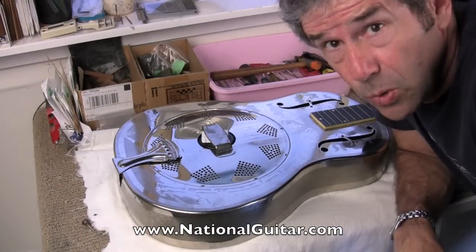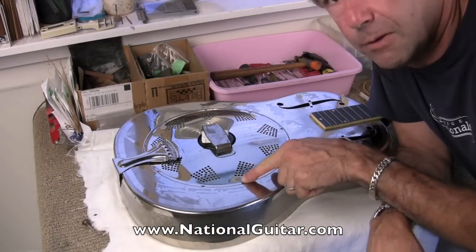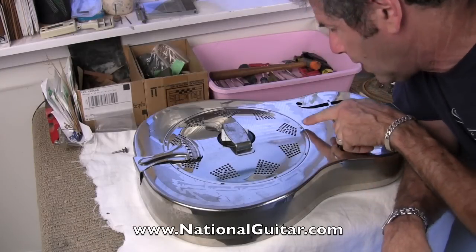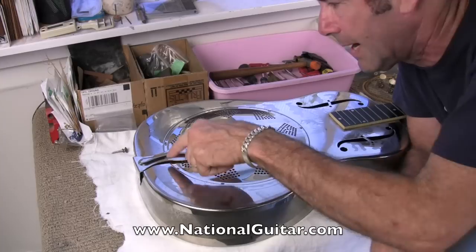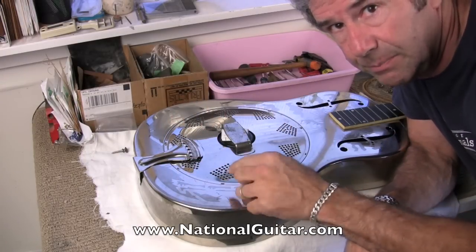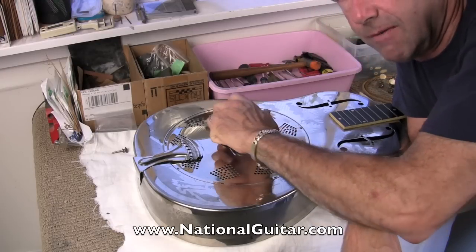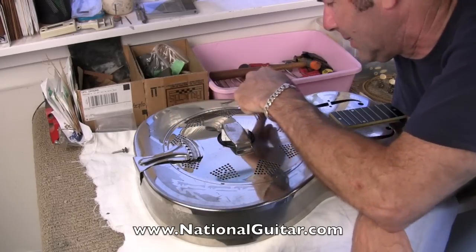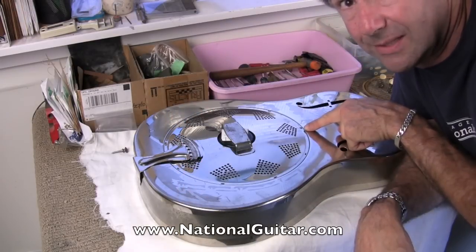One of the cool interesting features of this guitar is the hooks-on cover plate. The idea with the hooks-on cover plate was there would be one screw at the very top instead of nine screws all the way around. There would be a little hook that would go into a little rectangular slot, and then you would turn the cover plate and make all eight hooks fasten in place. Then you'd only have to put the one screw on at the top.